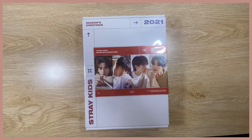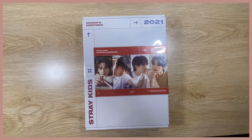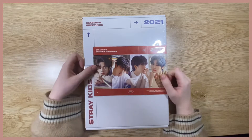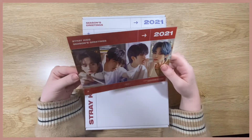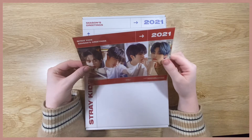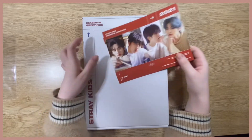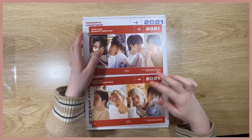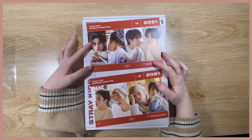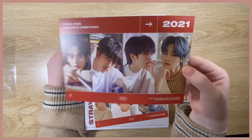Hey everyone and welcome back to another video. Today I will be unboxing Stray Kids Season's Greetings for 2021. I'm super excited, ready to get straight in. First off, for K-Town For You — there were some manufacturing delays or shipping delays, and as a thank you they gave everyone who ordered these new year's greetings Season's Greetings postcards.